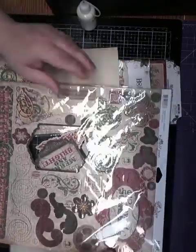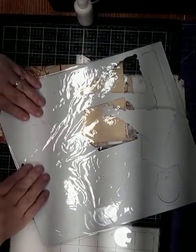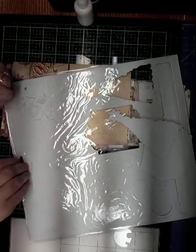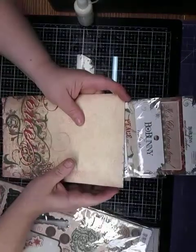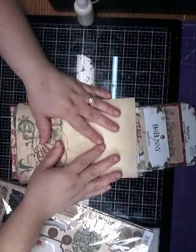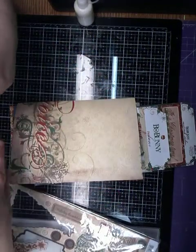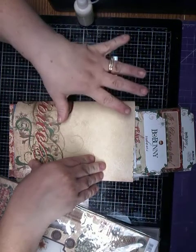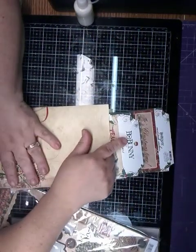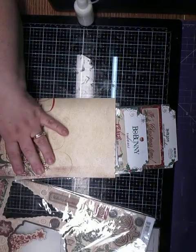Hi, and welcome to my channel. It's me, Tina. I am here to show you what my next project is going to be. I've never really done a journal that is from one company — I'm going to be doing Bo Bunny. It's called the Rejoice.